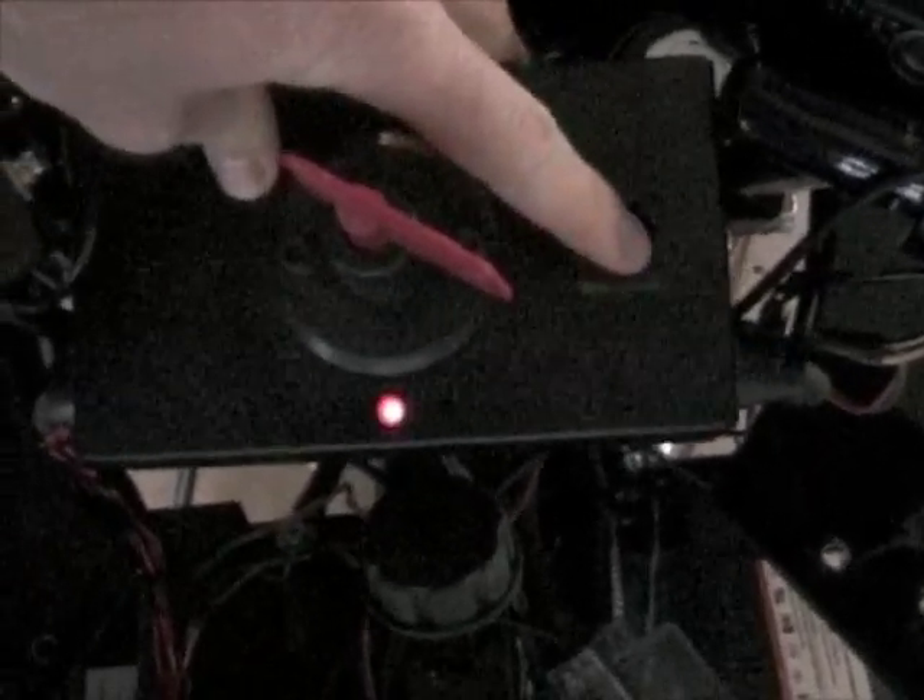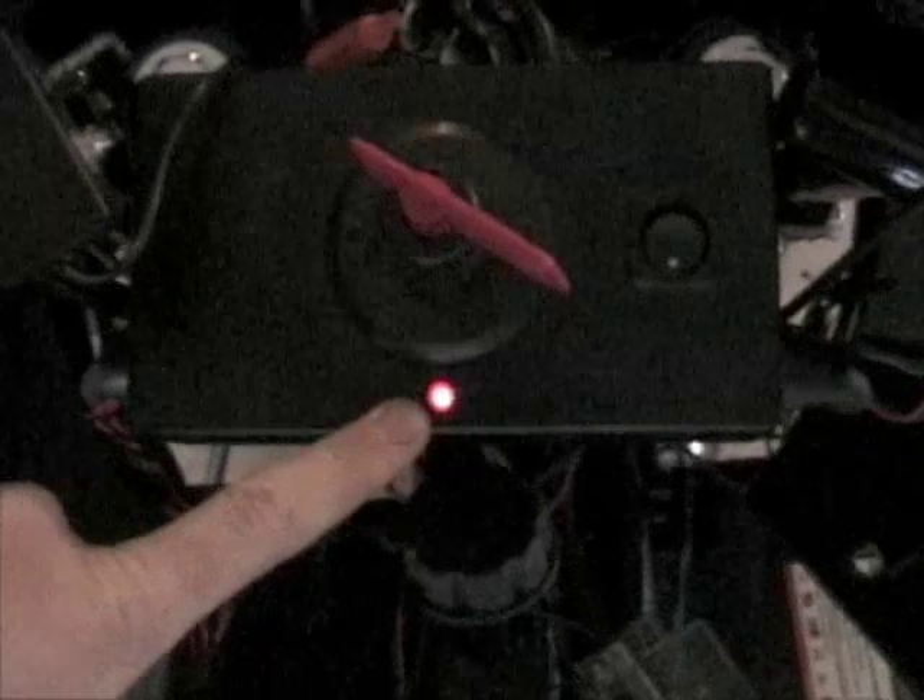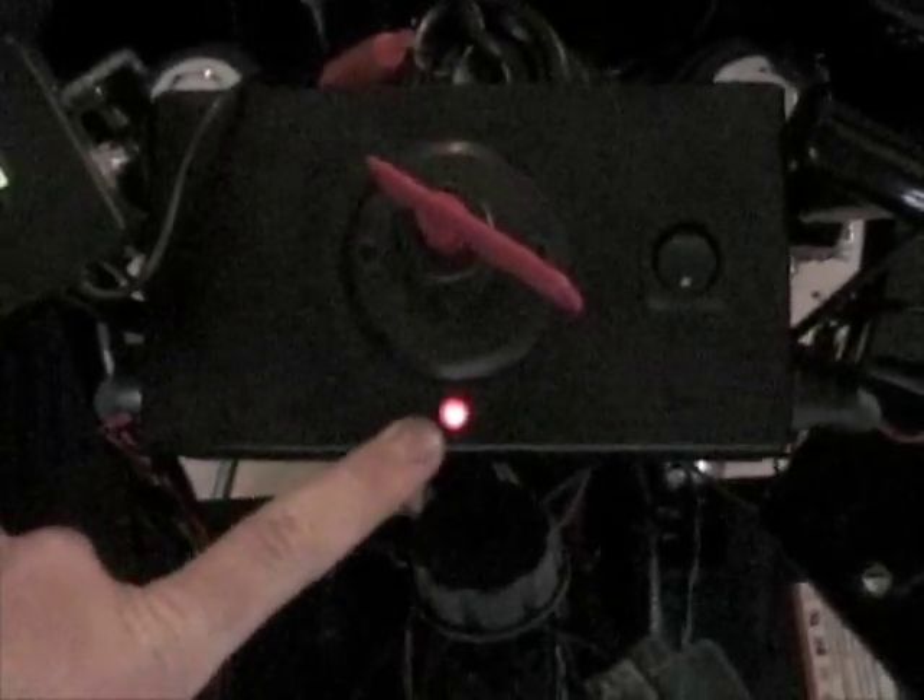On this same box, I put the controller switch, so this turns on the Kelly controller. And then this is the LED that's used for diagnostics — it flashes if there's an error, and there are codes for each of the different types of errors.